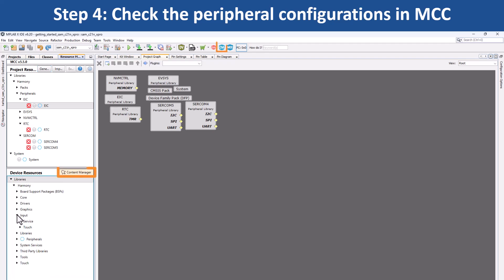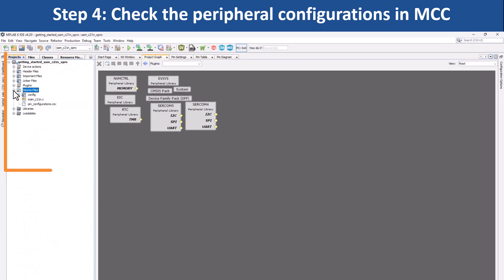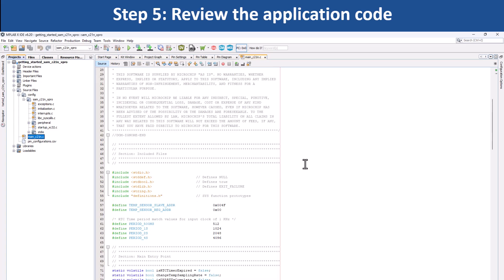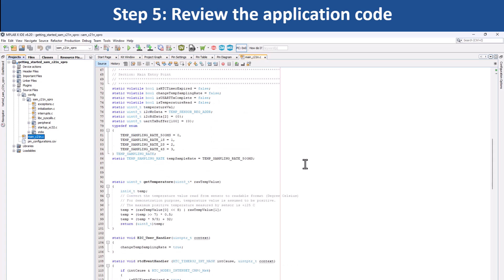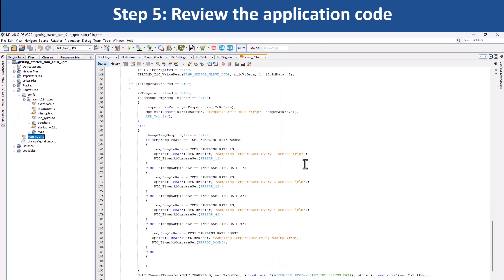You can use MCC Content Manager to clone or download the Harmony packages or to upgrade the existing packages anytime. You can go to the project configuration path anytime and check the various files to understand how the project is implemented. This demo application reads the current room temperature from the temperature sensor on the IO1 Xplained Pro Extension Kit. The temperature read is displayed on a serial console periodically every 500 milliseconds. Also, LED 0 is toggled every time the temperature is displayed on the console.